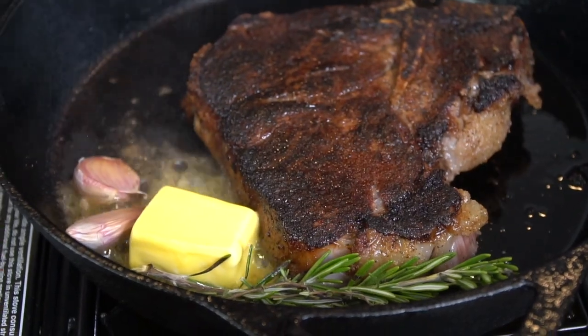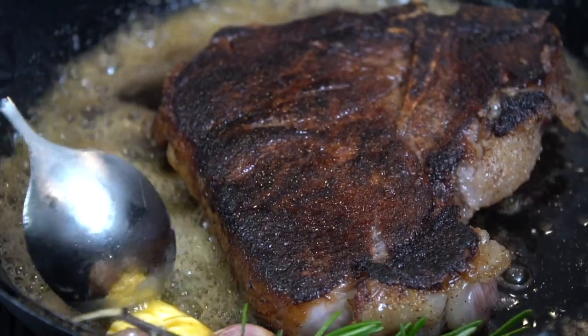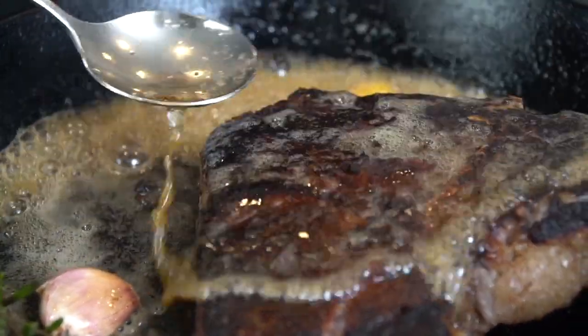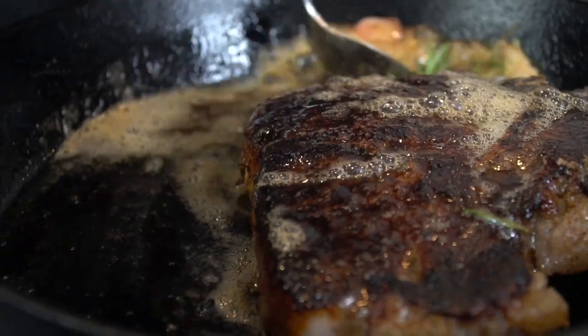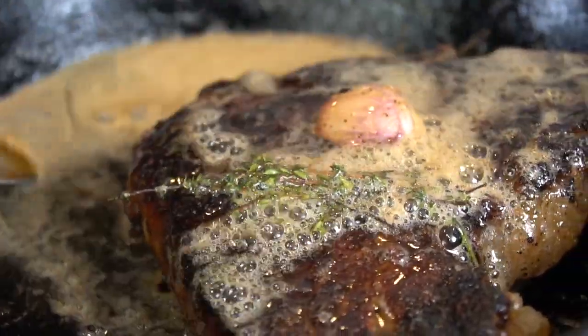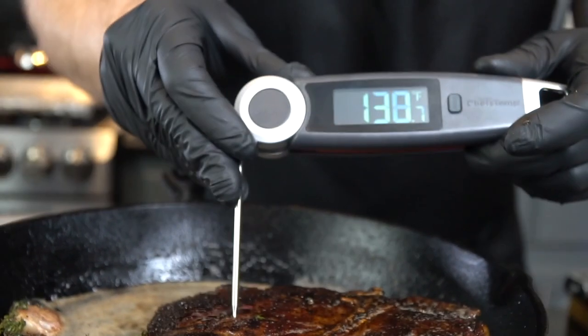Now we're going to add some more flavor by adding two to three tablespoons of butter, some garlic, rosemary, and thyme. Turn the heat to medium-low and allow the butter to melt, then start basting the steak — throwing all that delicious herb and garlic infused butter right on top to add tons more flavor. I personally like my steak done at 135 degrees.